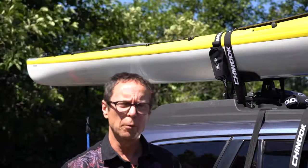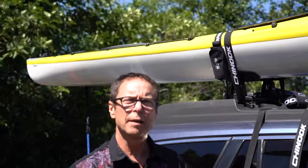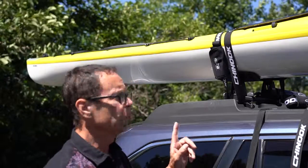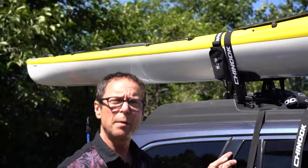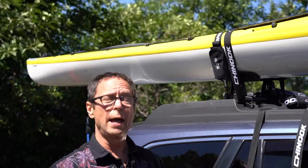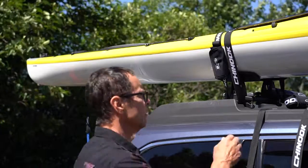Hey, my name's Paul. I work at Chinook Sailing Products in Cascade Locks. I've been here about five years and I don't do these things. But recently, I tried these straps that we sell — wrap straps — and I was blown away. I thought, why haven't I used these before? Why isn't everybody using these?